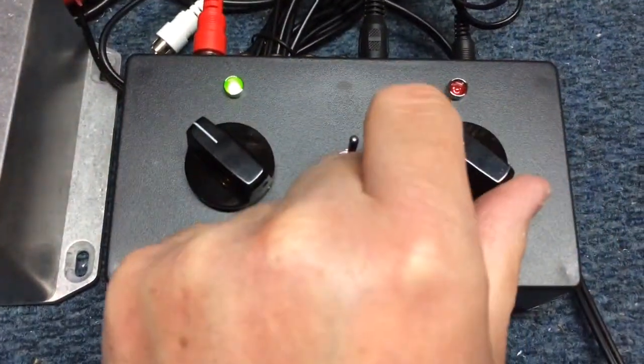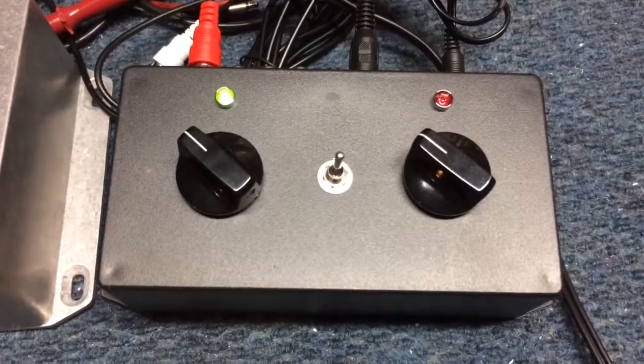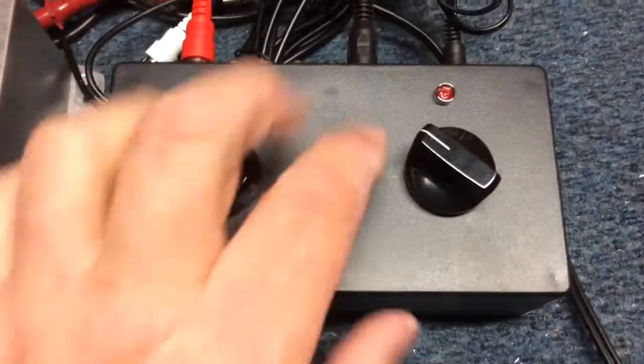This rotary switch allows you to choose one of four amplifiers: one, two, three, or four. And this switch here in the middle — when it's in the standby position, the amplifiers will be in standby, so no amplifier keying will take place.